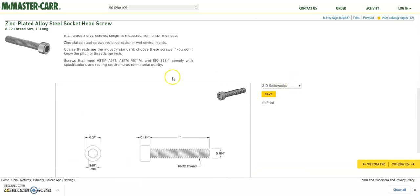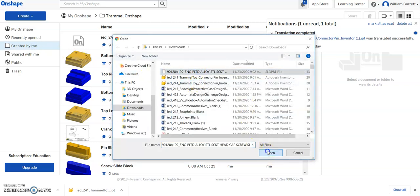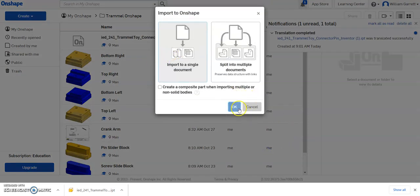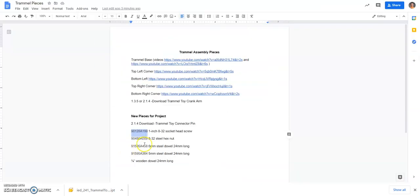From there, scroll down to the section with the drawing page and hit Save — that downloads the CAD model for that part. You can keep it as a 3D SolidWorks file, which will translate and work in Onshape. Then go back to Onshape, go to Create > Import Files, select the top download option, and since it's a single part, import it as a single document.